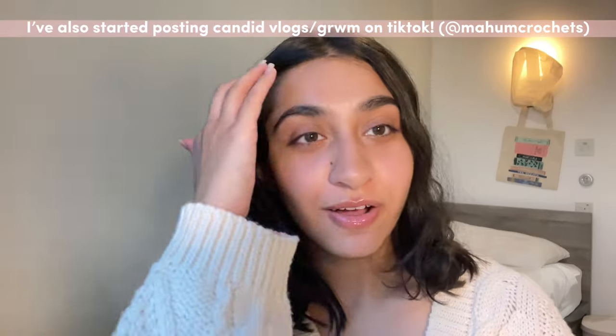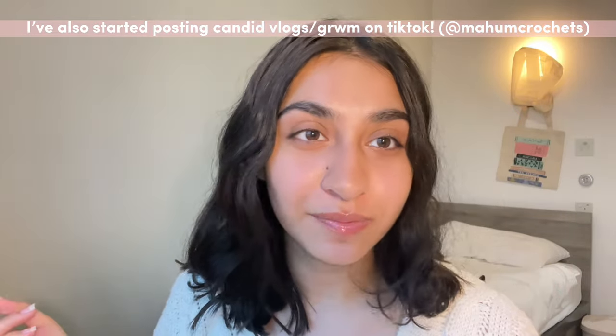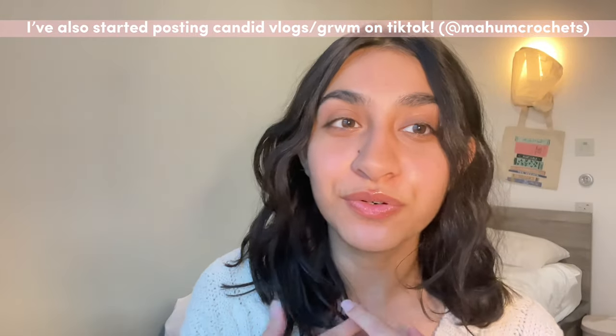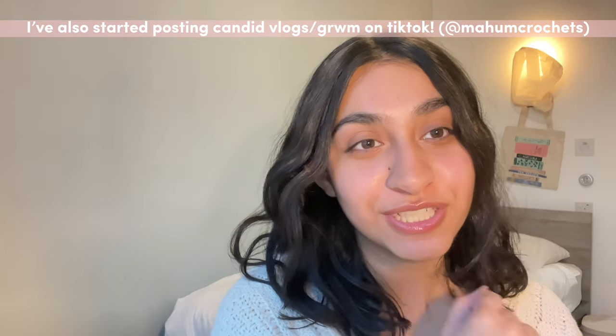One more thing before you head on to the tutorial. I recently started vlogging on TikTok — they're more like get-ready-with-me's while I update you on my life and what crochet projects I'm working on. I'm hoping to grow the community even further with those vlogs so head on over there if you're interested in watching them.